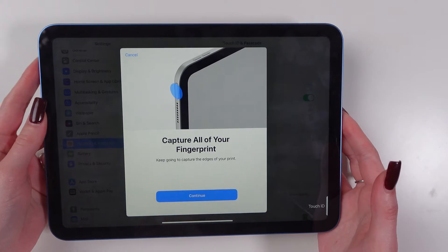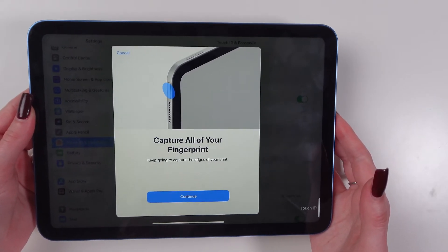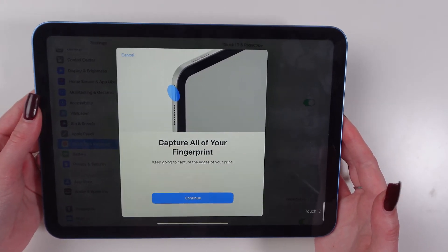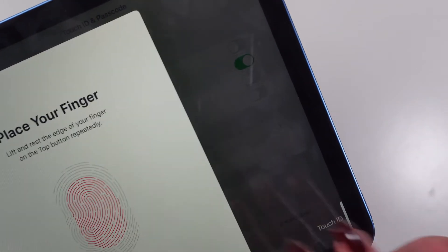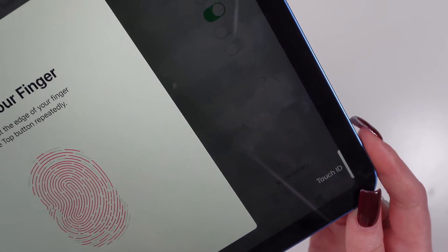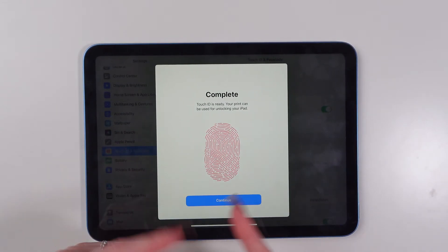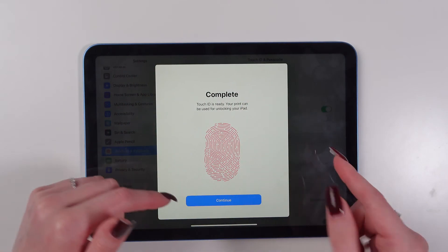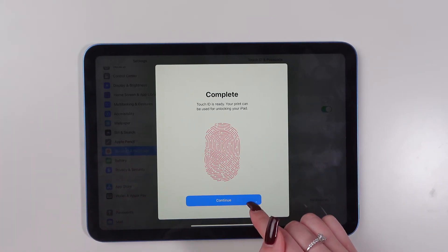Once the main fingerprint is set up, you will be asked to scan the edges of the fingerprint. Just repeat the process placing your finger on this button around the edges. Press continue. Now verify that the registration was successful. A message will appear on the screen indicating that your fingerprint has been successfully added. Just click continue to complete the setup.